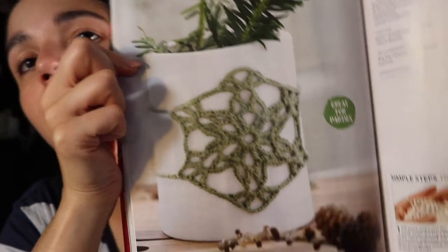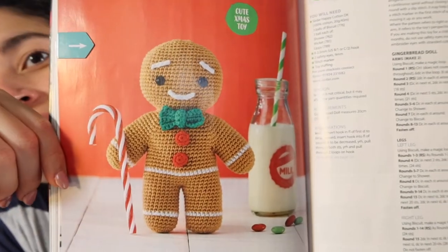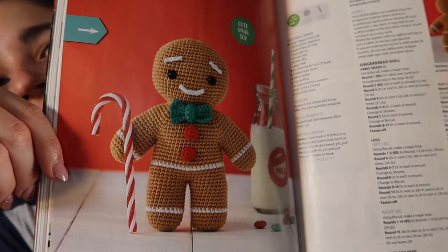That would be another nice gift, and I like that these don't take much yarn so I can eat away at my stash a bit. This one is also a cute shelf creation — it's a little gingerbread man, which my daughter will also steal. Isn't he cute? I definitely want to make the reindeer and the gingerbread man for myself.